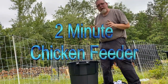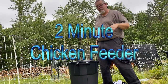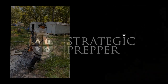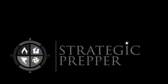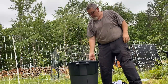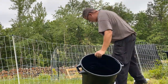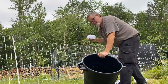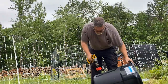All right guys, got a quick idea for a chicken feeder. I saw Junior had this and I'm copying Junior, so this one's for you Junior. Quick chicken feeder: 32-gallon plastic trash can and some chicken feeders. I'll have a link in the description for these. Real simple — watch how fast this goes.